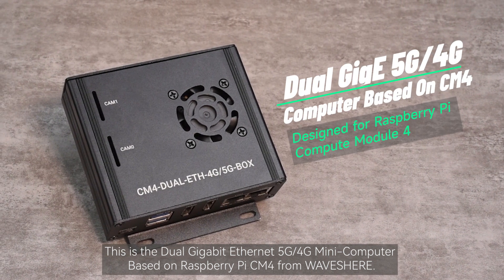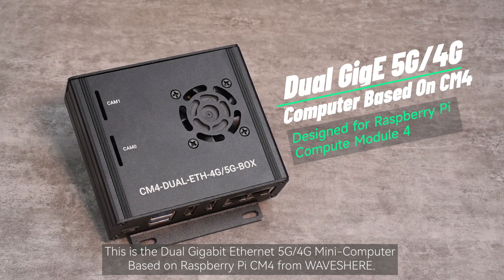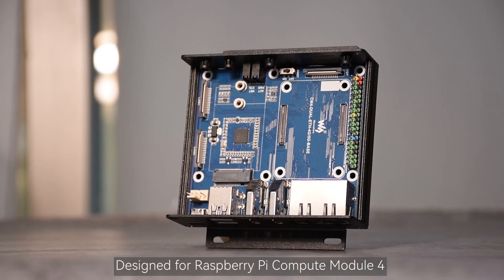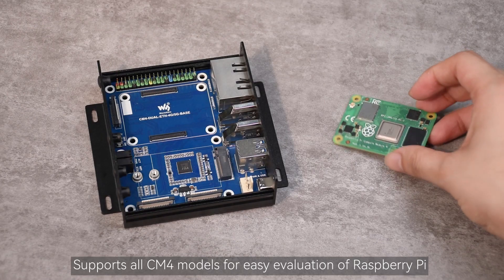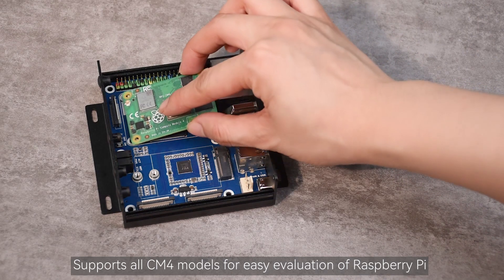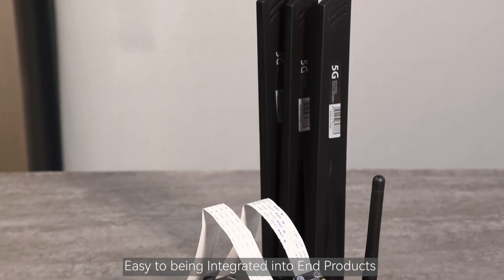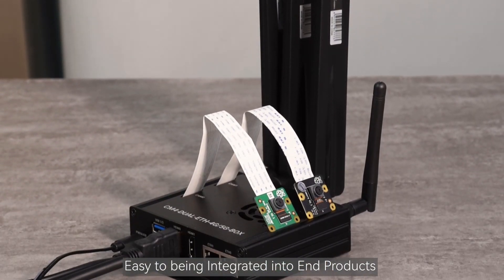This is the Dual Gigabit Ethernet 5G-4G Mini Computer based on Raspberry Pi CM4 from Waveshare. Designed for Raspberry Pi Compute Module 4, it supports all CM4 models for easy evaluation of Raspberry Pi. Dual Gigabit and 5G-4G base inside, easy to be integrated into end products.